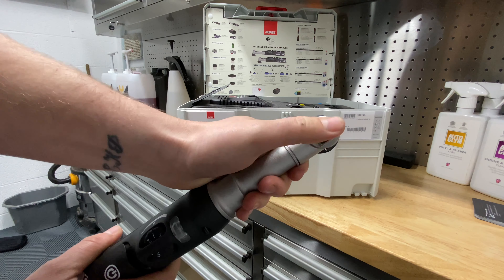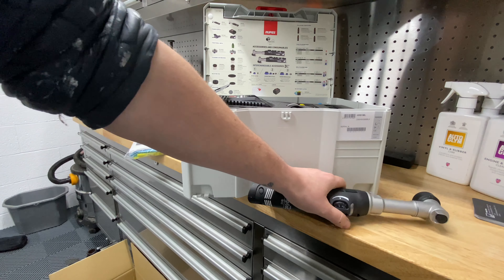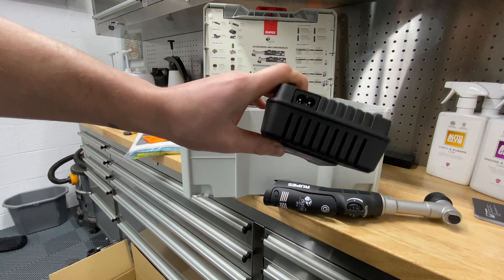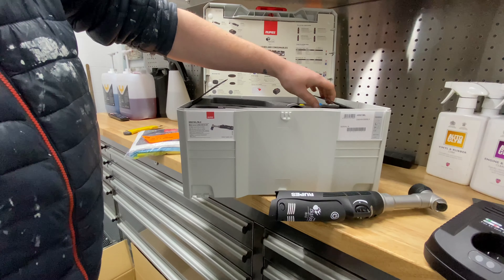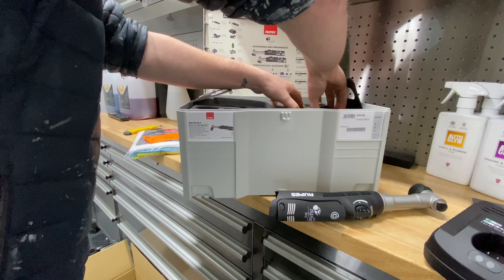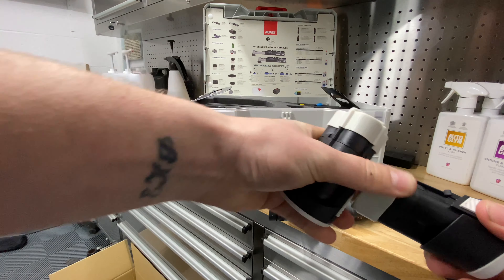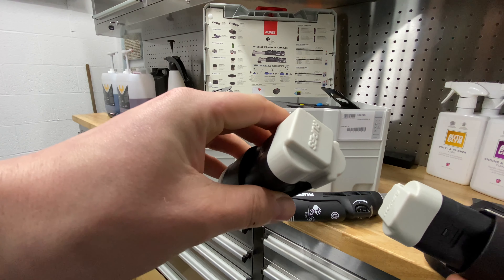What else is included — we've got a caution sticker, just to say don't press the button on the back of the head, which is for releasing the backing plates. You obviously don't want to be pressing that while the tool is in use. We've also got the charger for the batteries.